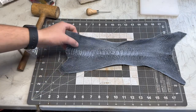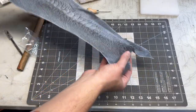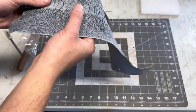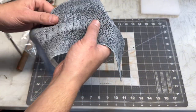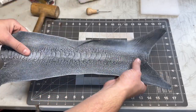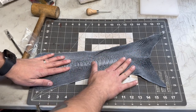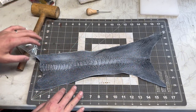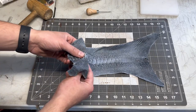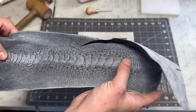This is the leather we have — this is ostrich leg — and I think it has a really cool pattern. I don't know how durable it is or anything like that. It's very thin, so it's gonna need to be glued onto a thicker piece of leather before we stitch it, but I think it's gonna make a really cool piece.